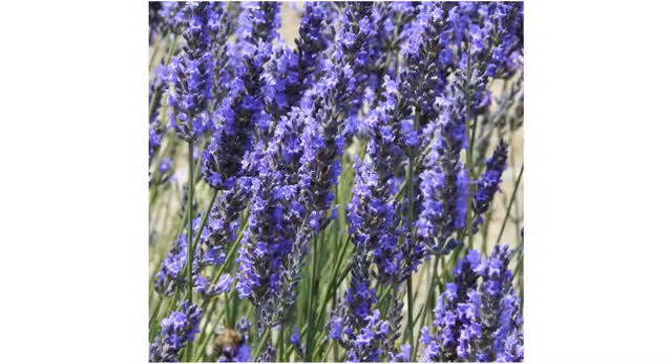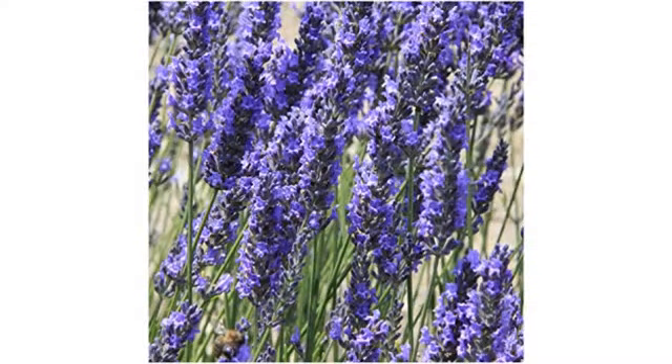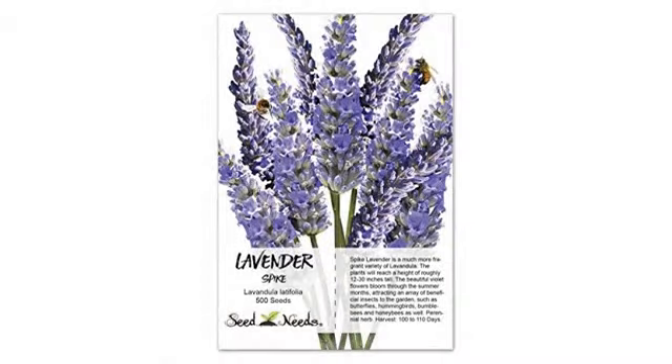I was just looking for some cheap lavender seeds, but when this package arrived I was confused at first because it came in a neat little package, and inside was a booklet on how to grow and use lavenders, as well as two packs of seeds. I ended up actually learning a lot from the booklet and I'm super excited to grow a hedge of lavender in my backyard. Thanks not only for the seeds, but also the information your product taught me.